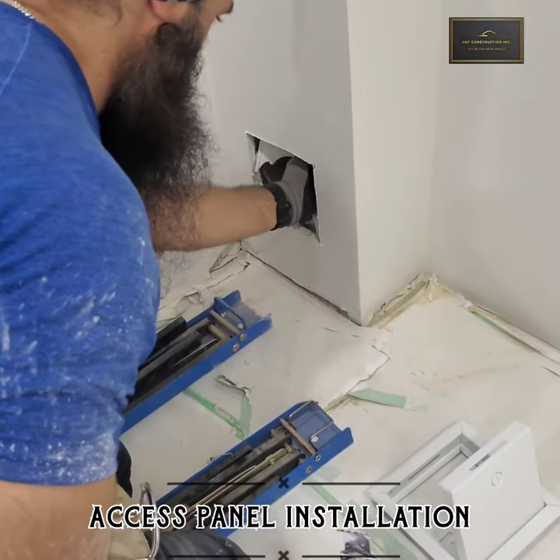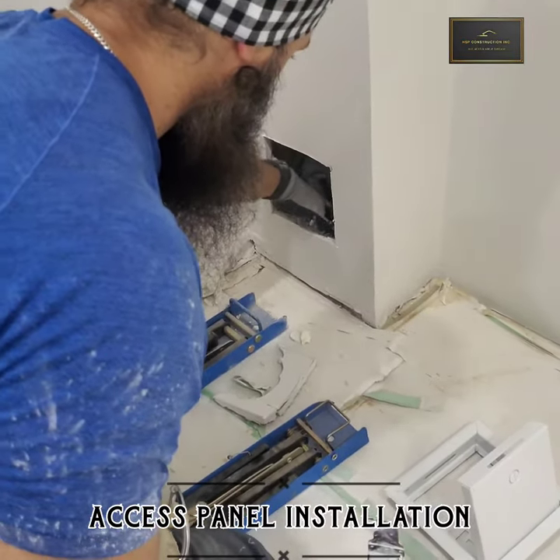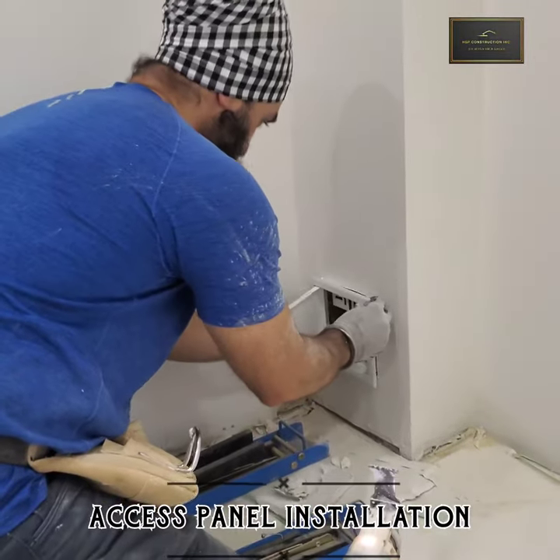This process is a bit noisy. Now break the excess drywall pieces, strip it out, and you will have a perfect square.